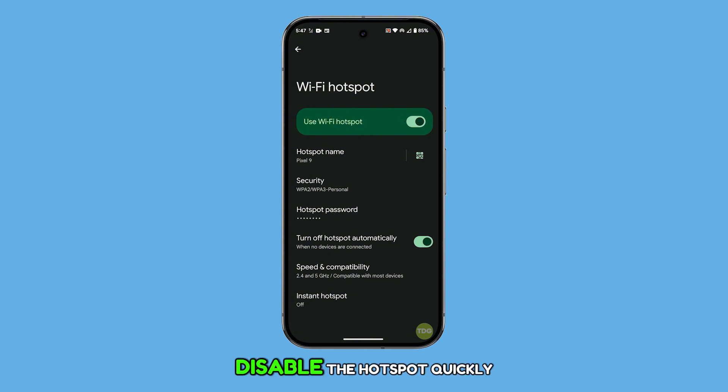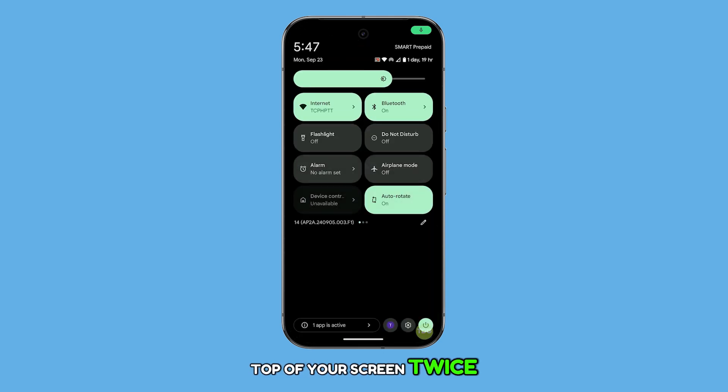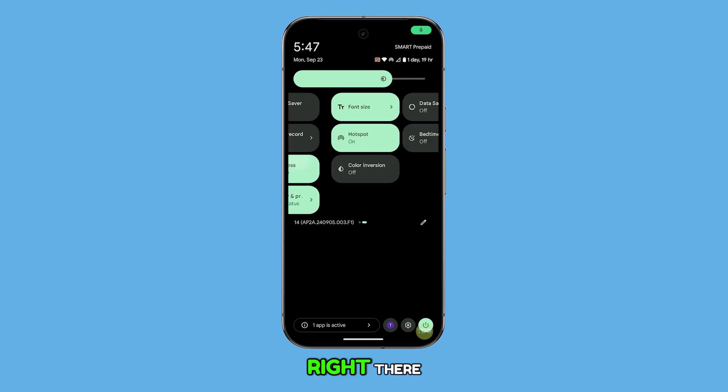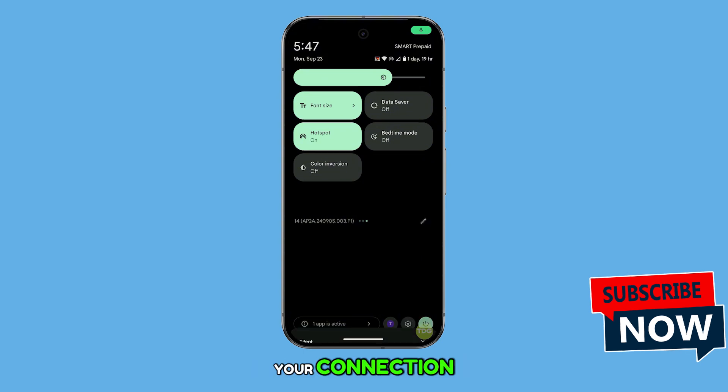You can also enable or disable the hotspot quickly by swiping down from the top of your screen twice to access the quick settings tiles. The hotspot button will be right there, letting you toggle it on and off without needing to go back into the settings. And that's it — quick and simple. Feel free to drop any questions or comments below, and good luck with sharing your connection.